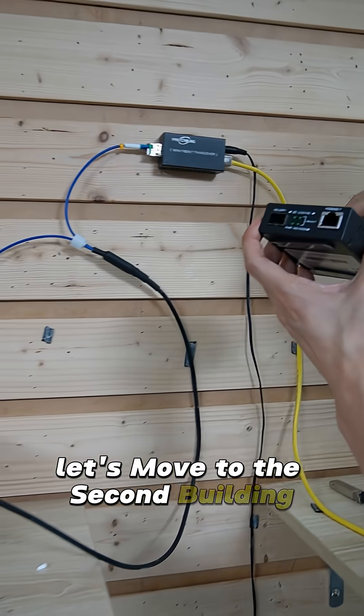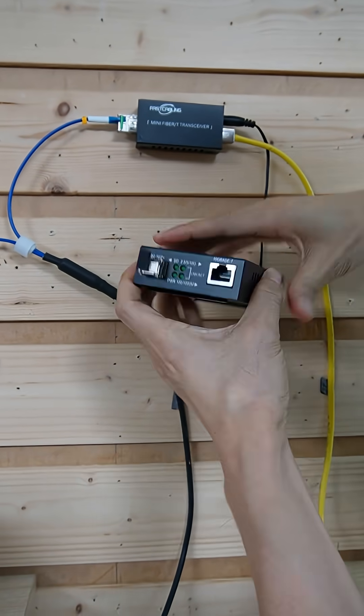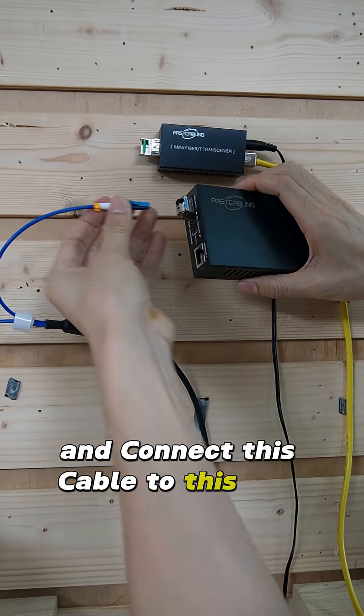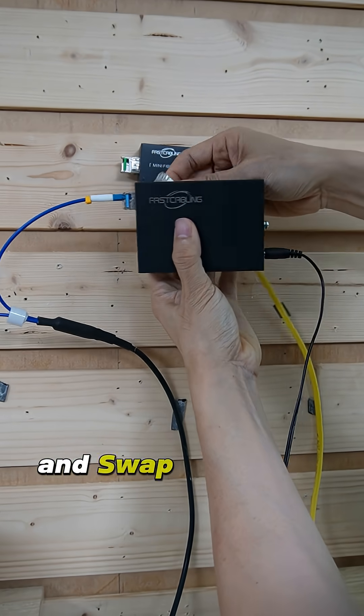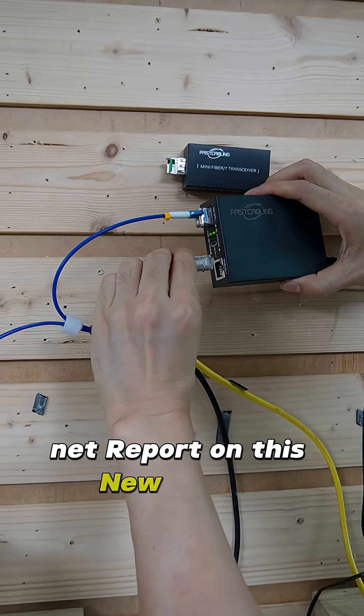Let's move to the second building. The setup is pretty much the same. We install the media converter and connect this cable to the SFP transceiver. Also get the power from this media converter and swap the cable to connect to the network port on this new media converter.